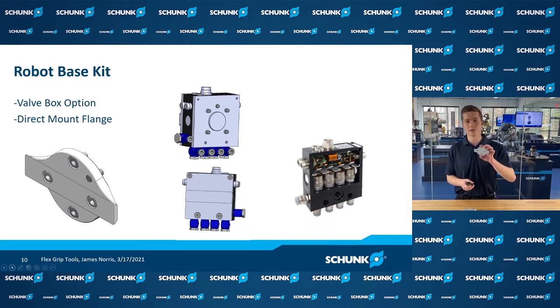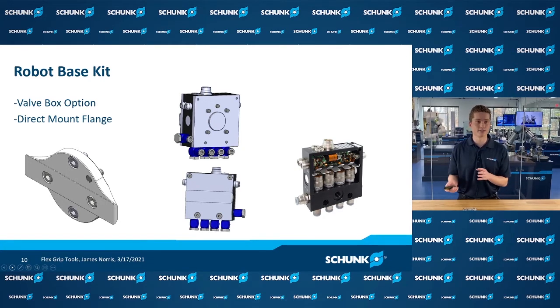Starting with the robot adapter, we have two variations. One is a simple adapter plate with an ISO pattern that fits onto the robot wrist, and you build off of that dovetail. From there, you can also have a valve box set which puts all of your valving right up at the robot wrist with one cable back to your controller and one airline for supply — minimizing excessive hoses and power lines.